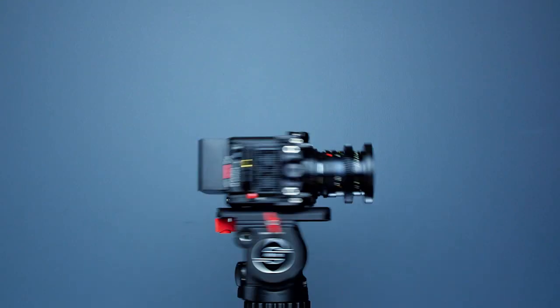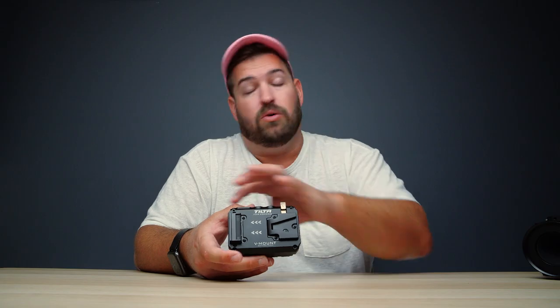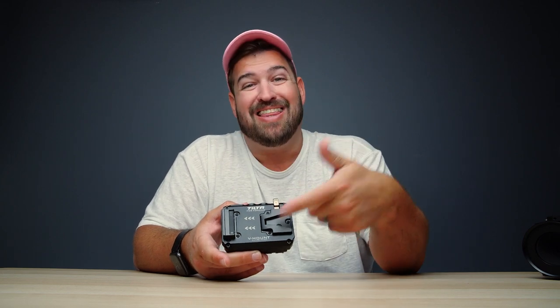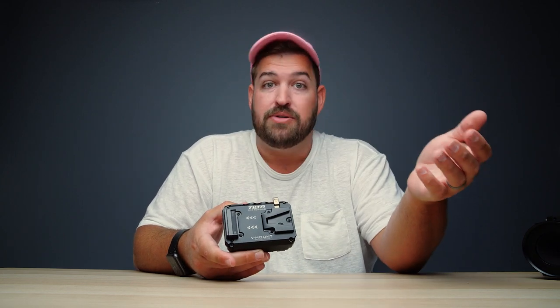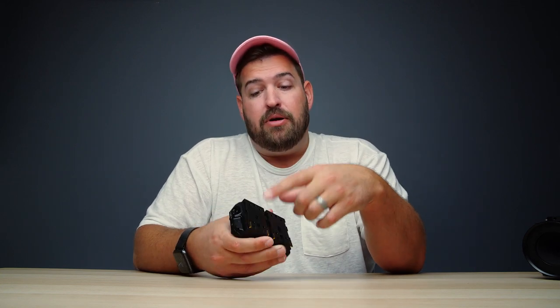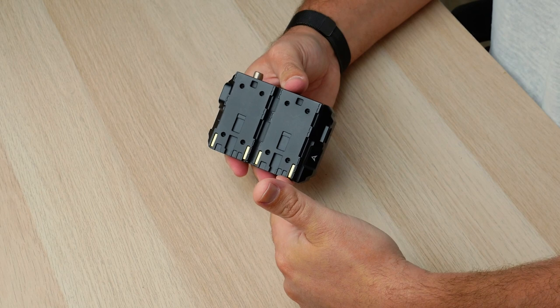Let's start with our first battery plate, which is the Tilta Dual Canon BP adapter battery plate. This is the V-mount version, but it also comes in a gold mount or A-mount configuration. This connects to the camera via a dual battery plate configuration, as the name implies, and powers the camera via gold contacts on the bottom. As far as the camera is concerned, there are two batteries plugged in — that is how it gets its power.